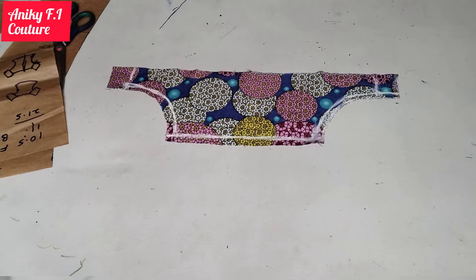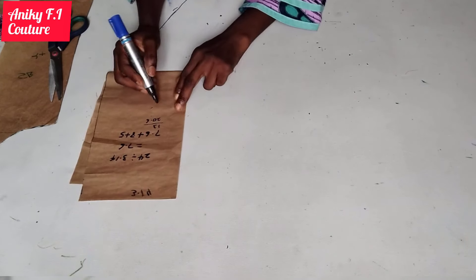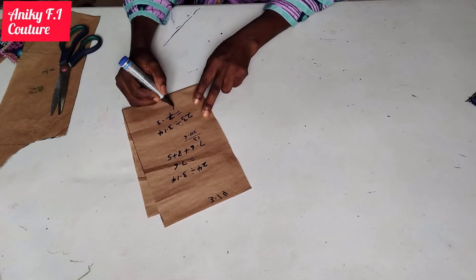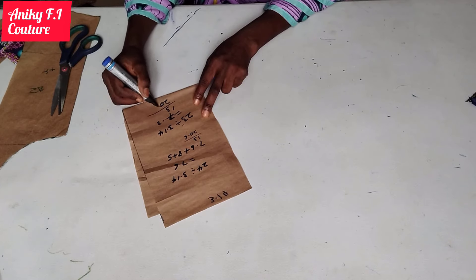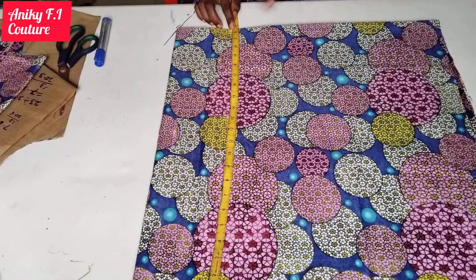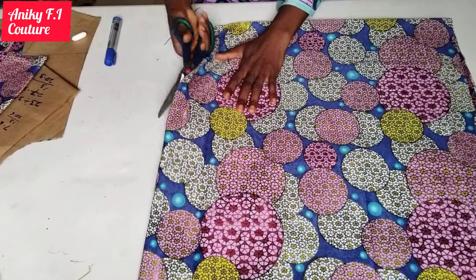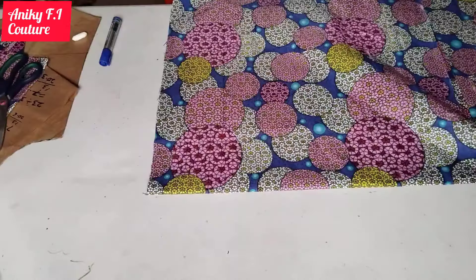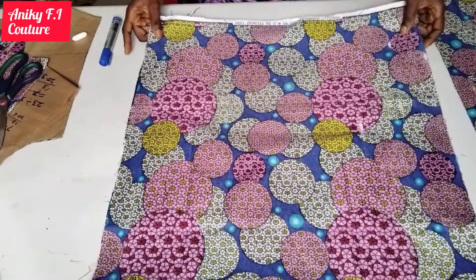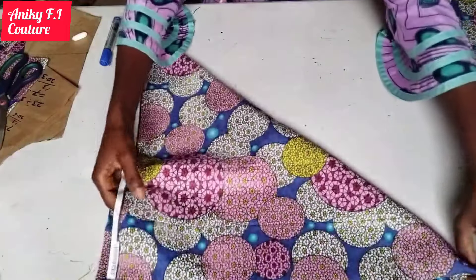I'm going to divide 23 inches by 3.14, which is the formula to get a half circle, because I'm cutting a half circle for my flare. 23 divided by 3.14 gives me 7.3. I'm going to add that to 10 inches, giving me approximately 20.3 — roughly 20.5 inches. I'll go ahead and fold my fabric for the flare using 23.5 inches by 23.5 inches, fold it in two, and then fold it again diagonally into a triangle.